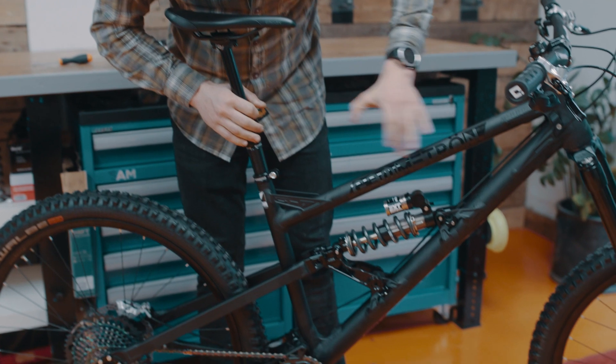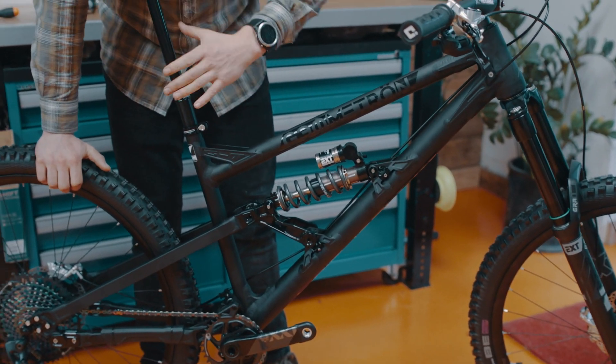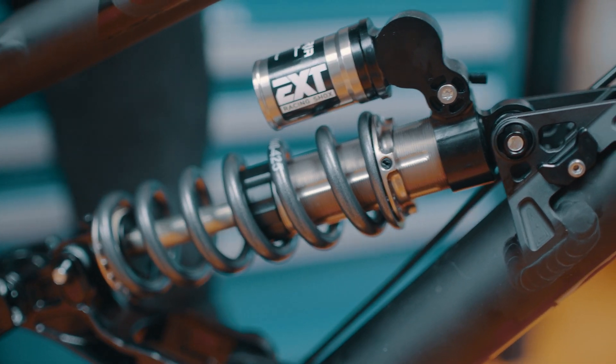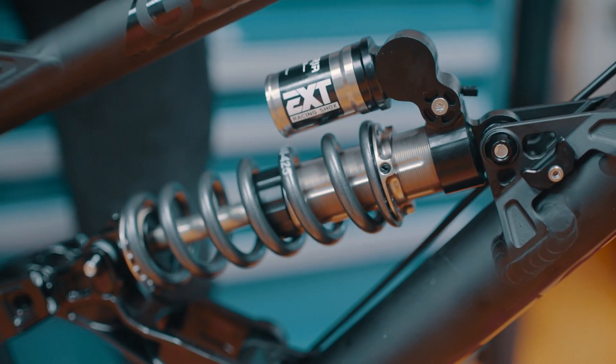You can double-check you've got this right by holding the rear wheel down and lifting the seat post. Here you should have a couple of millimetres of clearance for negative travel.